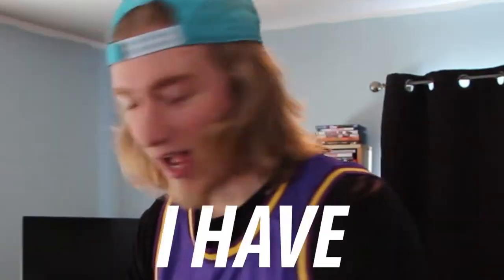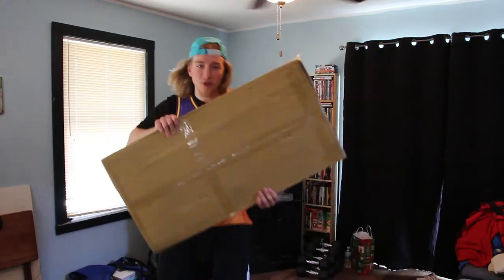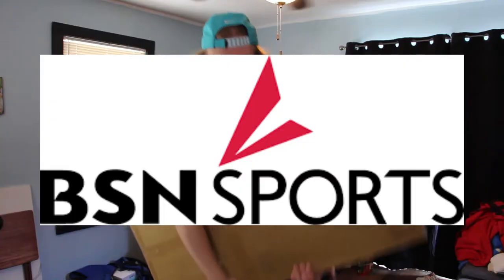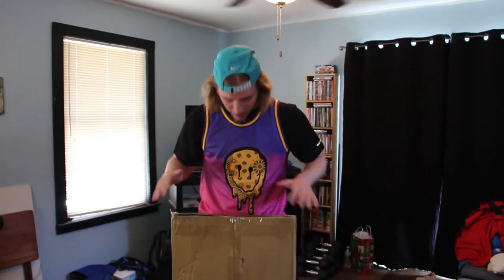Yo, what is going on everybody? It is Gary the Bear and I'm back with you guys again with a brand new video. Today's video is a very special video. I have a package — it is a rather large package. It's thin but it's big. And this is a BSN Sports ball rack, a basketball ball rack thing. As you have probably guessed by the title, I am going to be unboxing this thing.